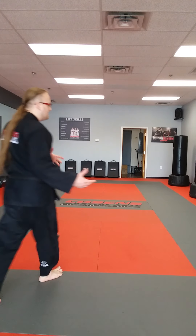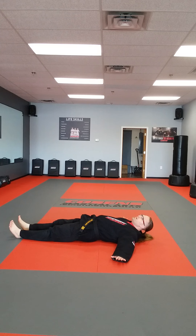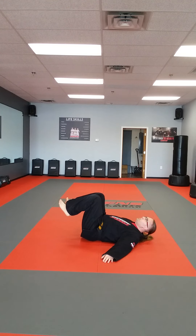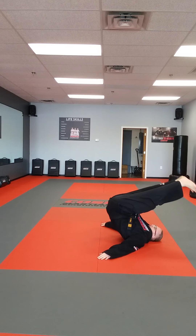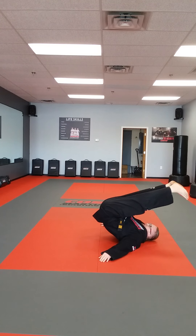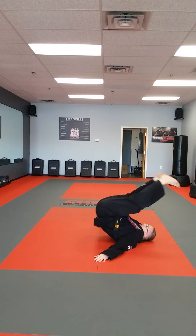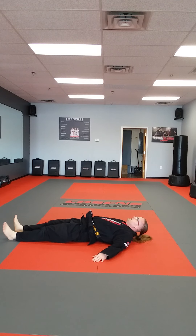All right guys, so the next thing we're going to do is we are going to do some pull-ups with our feet. So we're going to lay down on our backs. From here, I'm going to take my hands, put my hands out beside me, and I'm going to shoot my feet over top of my head. We're going to do this five times. My feet are going to come up on my knees and come over top of my head. Let's count with coach — ready? 1, 2, 3, 4, 5!